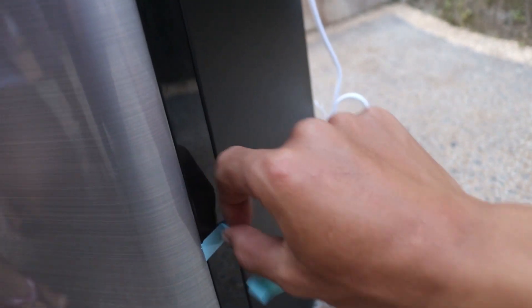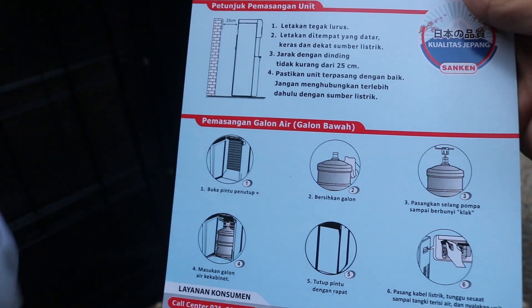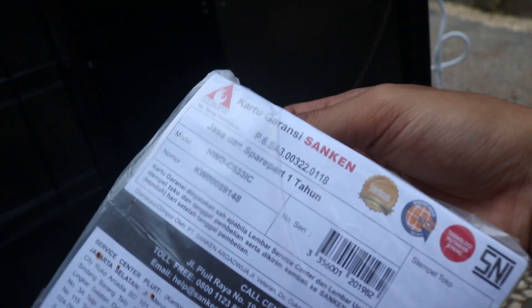Air galonnya ditaruh di bawah, kita buka ini. Ini tampilan dalam dari tempat penyimpanan airnya guys. Disini ada kartu-kartu guys: ada petunjuk penggunaan, ini kartu garansi guys. Ini adalah tempat teknologi Set Viva guys.